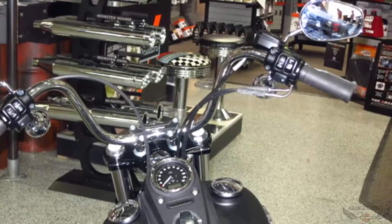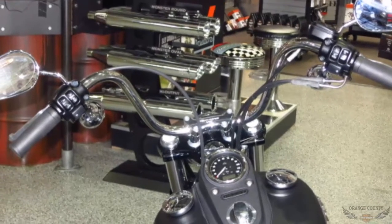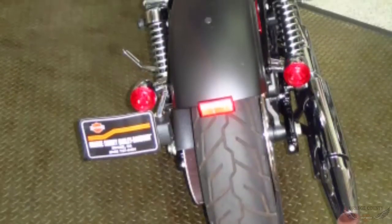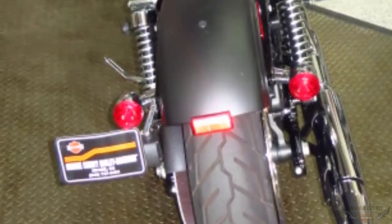It has stainless steel mini ape hanger handlebars with the wires routed inside for a clean, minimalist look. Black steel laced wheels. Chrome retro-style bullet taillights combine stop, running, and turn lights into two low-profile rear lamps.